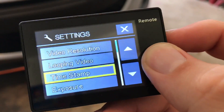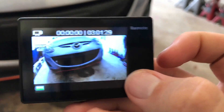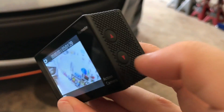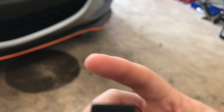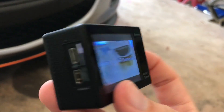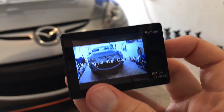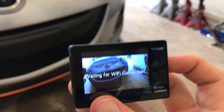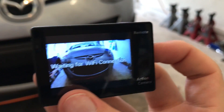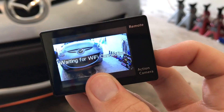To connect to Wi-Fi, you press the down button and it pops up waiting for a Wi-Fi connection. There's actually an app you can download for your phone — you can transfer footage to your phone, control some things on the camera, change settings, and manually switch between photo and video mode and trigger the shutter from your mobile device. You can also review clips when connected via Wi-Fi. It's a neat little tool to have built into the camera.